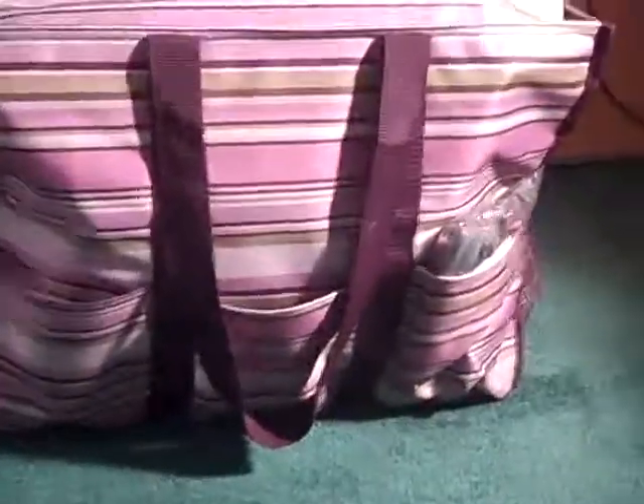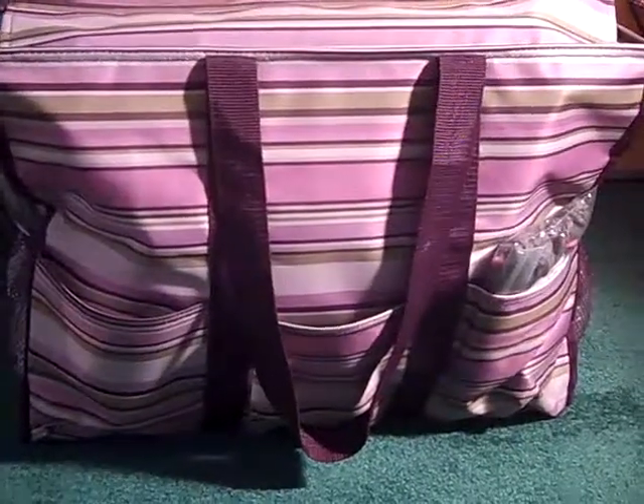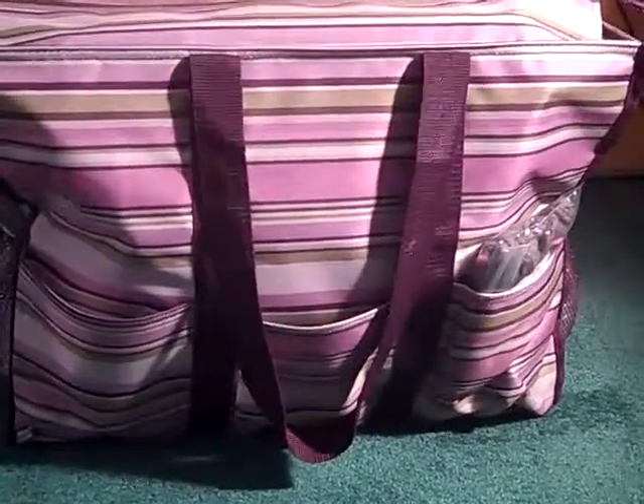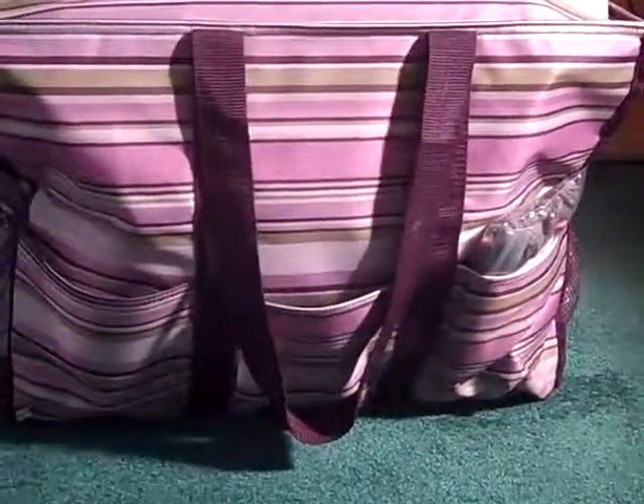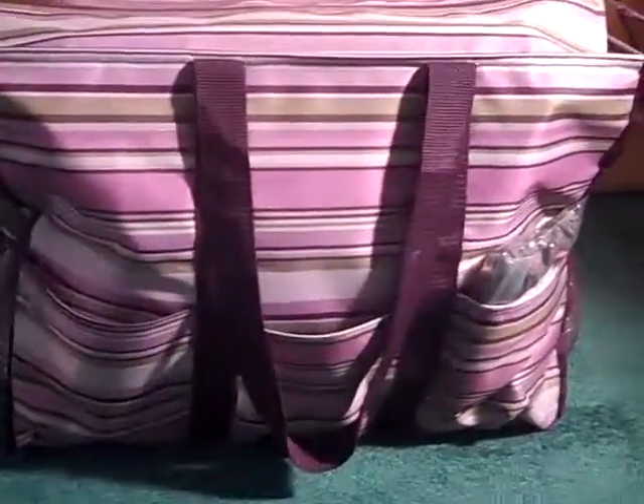In this video I'm showing you what's in my super organizing tote. This is a 31 Gifts tote from page 41 of the summer 2013 catalog, in the plum stripe. It's a big bag with pockets in the front, pockets on the side, two more pockets on the other side, and another pocket on the side.